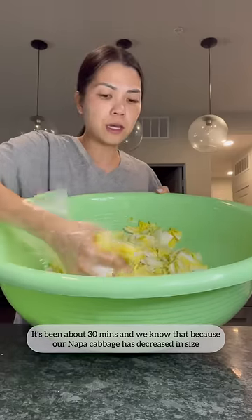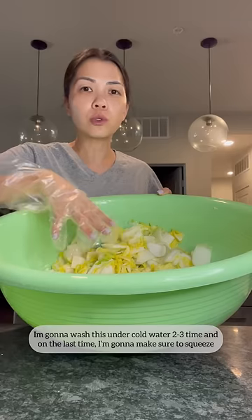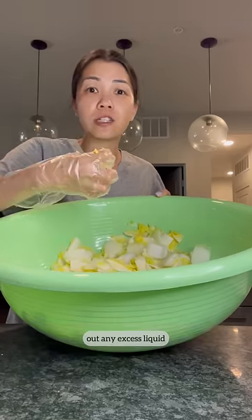It's been about 30 minutes — we know that because our napa cabbage has decreased in size. I'm gonna wash this under cold water two or three times, and on the last time I'm gonna make sure to squeeze out any excess liquid.